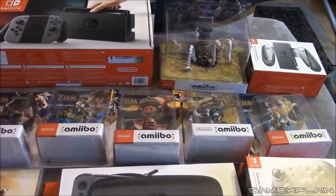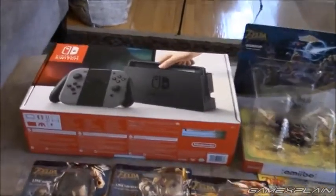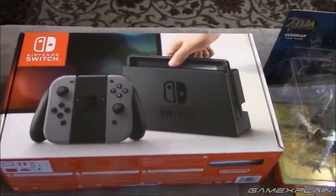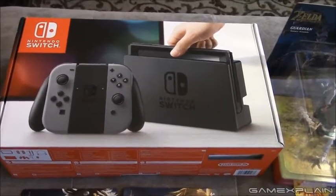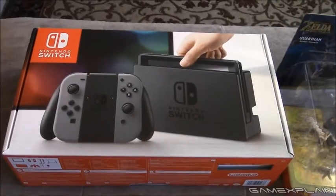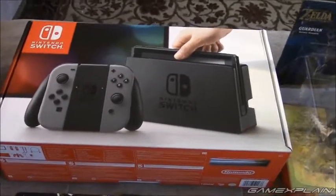Anyways, we're going to go through these boxes real quick, take a close-up look at them, and I'll show you the back of the ones that matter. So let's start off with the Switch itself — there it is, in all its glory, well, in its boxed form at least. Unfortunately, I can't show you what's inside yet, but I will as soon as I can. Spoilers: there's a Switch inside — I mean, you're basically looking at it right now.